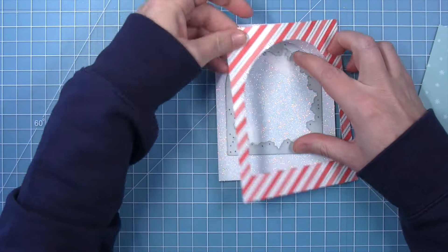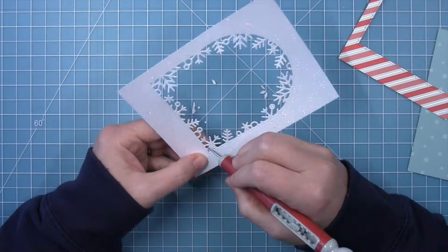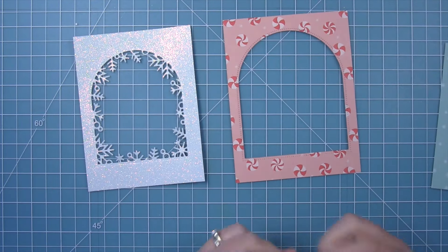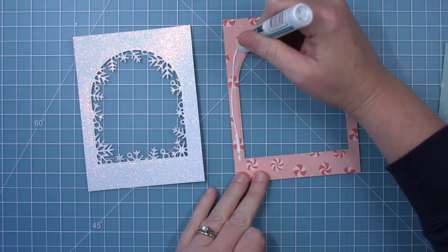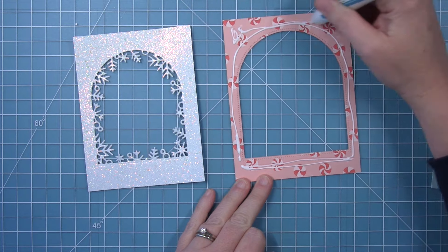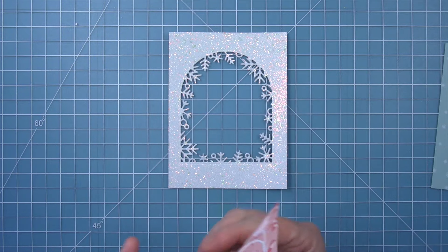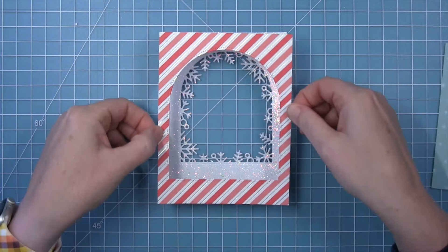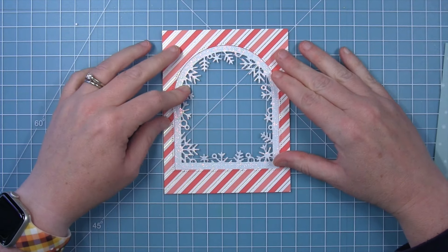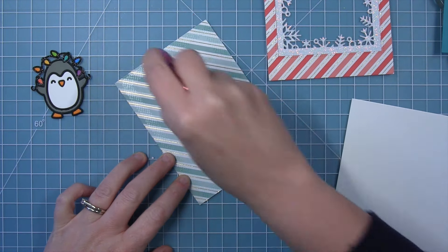I'll just hold that in place with a little bit of tape and run this through my die cut machine. Now I have this beautiful sparkle snowflake frame that will fit inside the other frame, and I'm just poking out all those little pieces so we can see those beautiful snowflakes. Because I am gluing glitter to the back of this cardstock I'm using some liquid glue because I want it to hold really well on that rough surface of the glitter. I've just added the glue to the back of the panel that way I know that it's all in the right place and I'm not going to get any out past the edge of this opening. Then I can just line this up right in the center of that striped panel and lay an acrylic block on it for a minute while it dries.